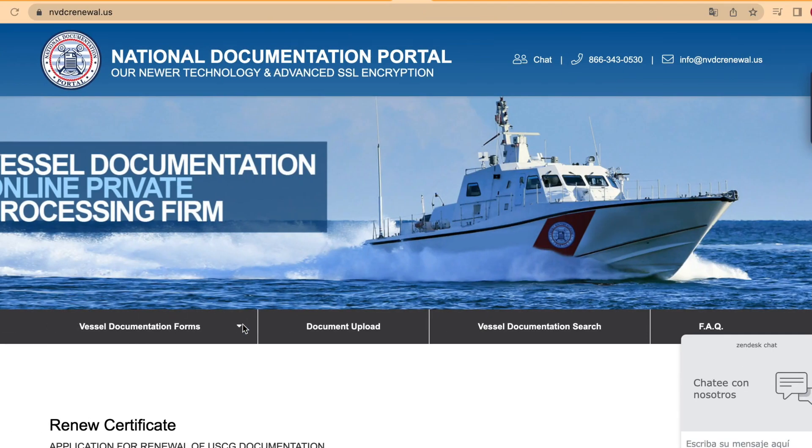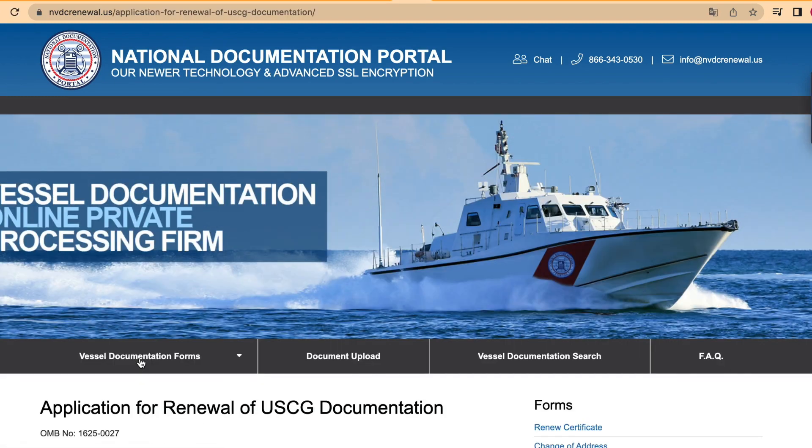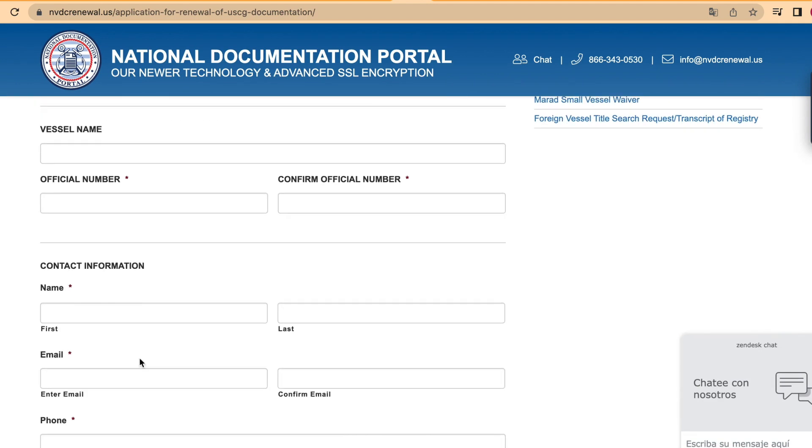First, go to the vessel documentation forms button, then select the form you want to fill. In this case, the renew certificate form. In there, you will need to fill the cells with your information.